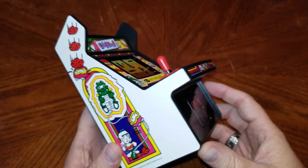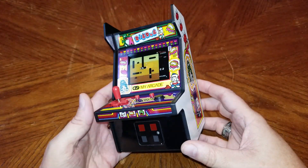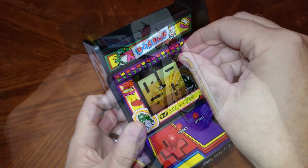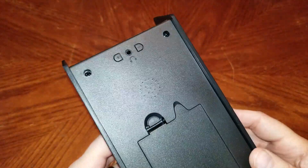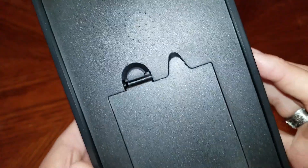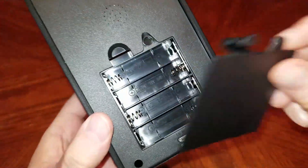Let's get started with Dig Dug. I will say that it is gorgeous to look at — really nice artwork. I like the larger form factor of this guy. Let's peel off the simulated Dig Dug screen protector from the face. There we go.